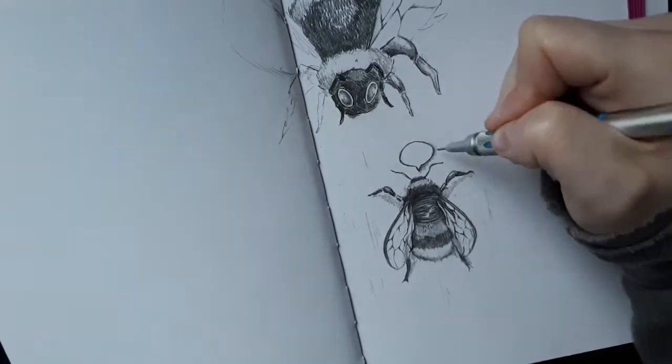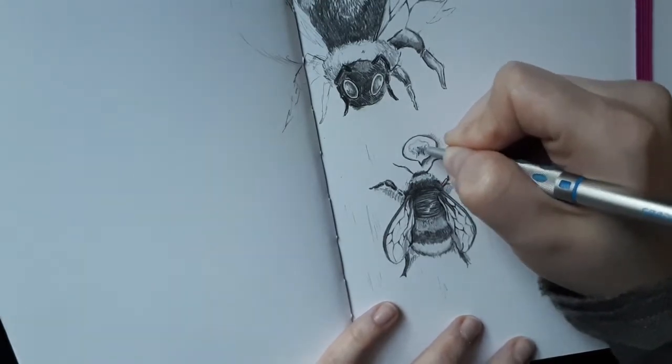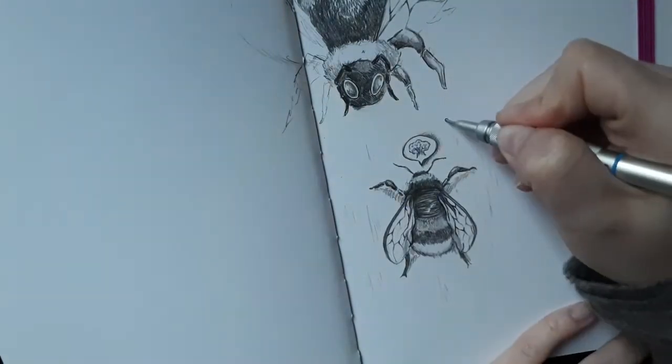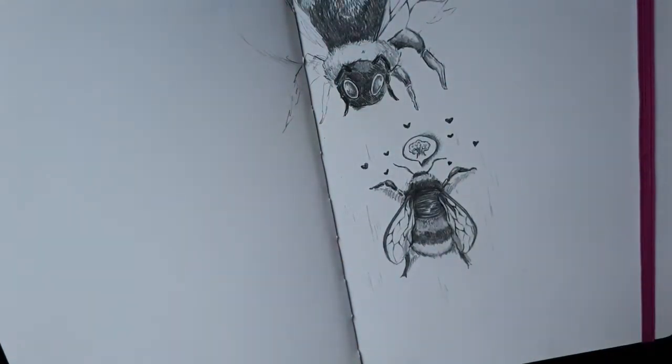These bees are actually going to take a big role in my next projects and my next paintings, and I'm looking forward to showing you that as well. I hope that you'll stay tuned and follow my journey with these guys.